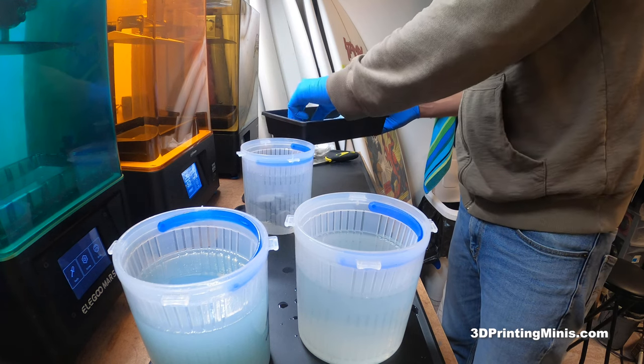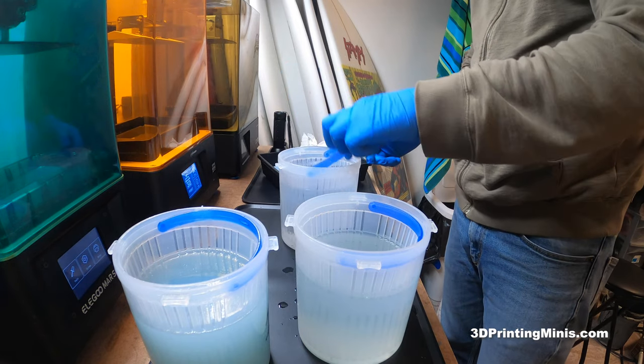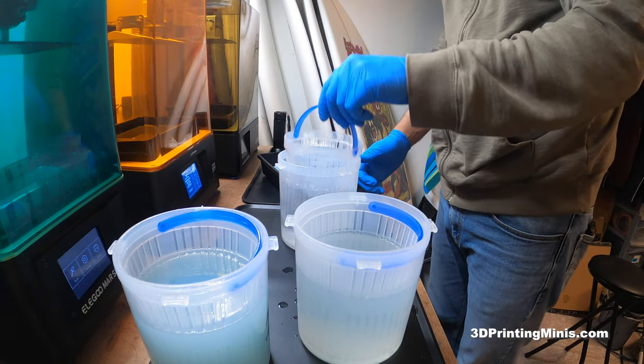All right, let's get this going. Same thing — I'm doing shorter times for the video, but I would say a minute in here, two minutes in here, two minutes in here. I'm just doing a short version so you can see what it looks like.